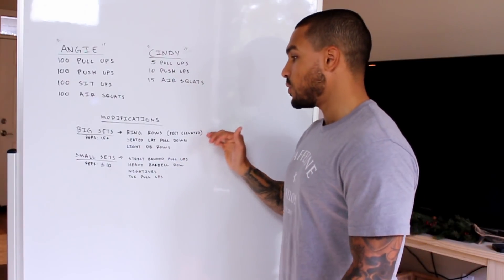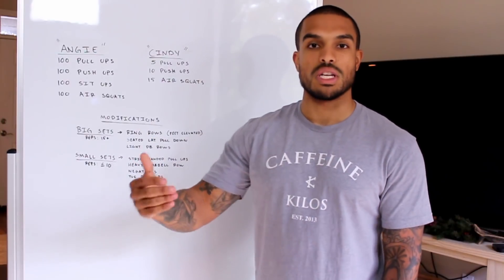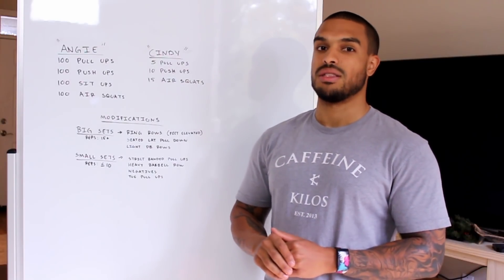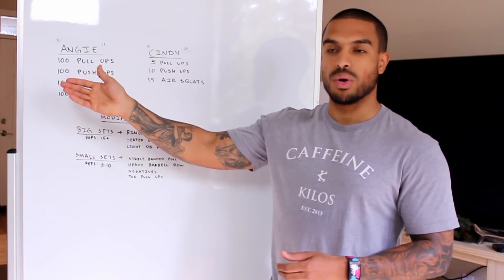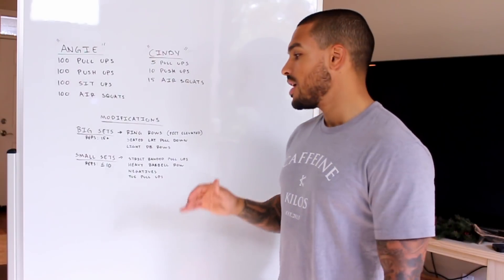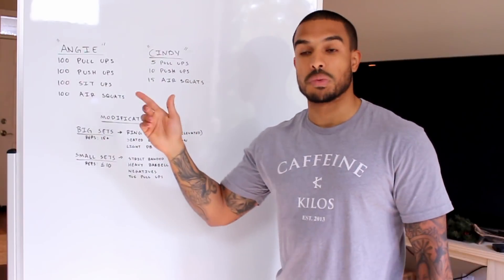With these exercises we're picking movements we can do sets of 15, 20, or 25 reps at a time. When we get tired we can still do larger sets and not just fall apart doing sets of three to five. That way we're still getting the same stimulus from the workout — our heart rate's still going up, we're doing a lot of reps, not wasting time resting. This keeps us moving quickly and builds the muscular endurance which is the point of this workout.